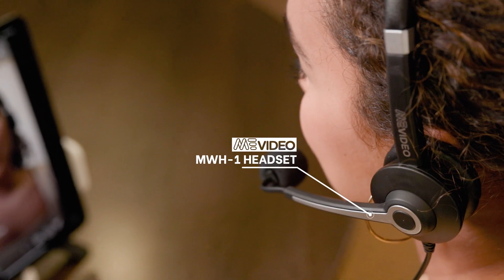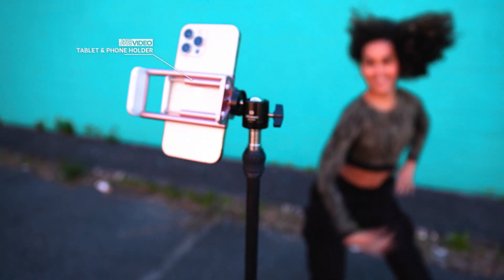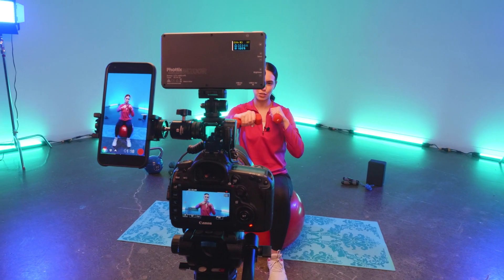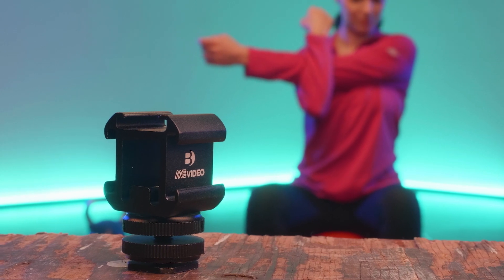Check out the rest of Mi Video's accessories for content creators and live streamers. Benro's Mi Video Series Triple Head Cold Shoe is the perfect tool for a content creator's toolbox. What are you waiting for? Let's go!